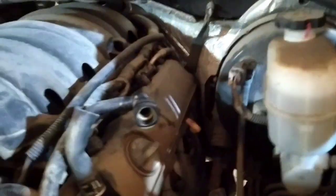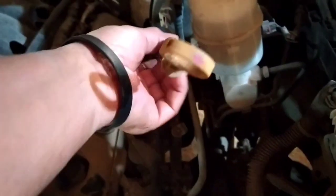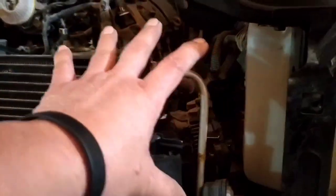Pag nagmix ang langis at tubig, hindi naman siya nag-overheat. Tapos dito sa dipstick, yung langis niya sagad yung level. So, ibig sabihin, yung kanyang engine oil, ang pressure niya lumabas dun sa engine oil cooler na kasama ng radiator. Yung cooler ng kanyang engine oil ay andito sa radiator.